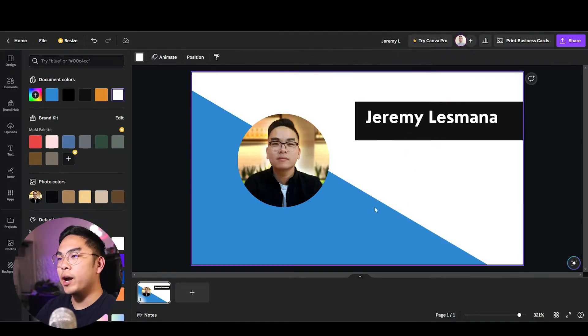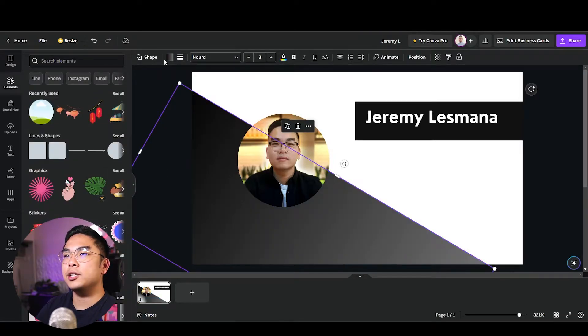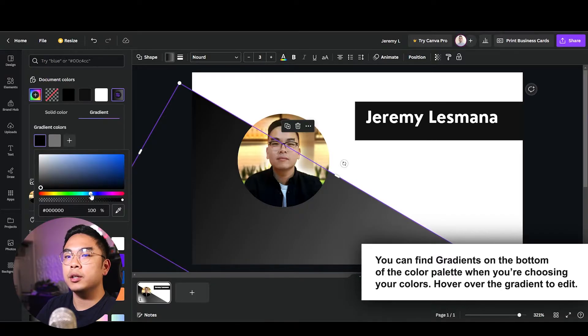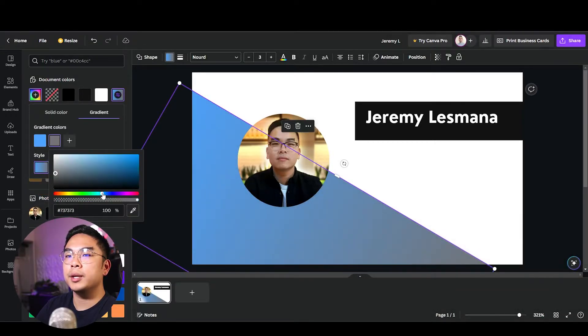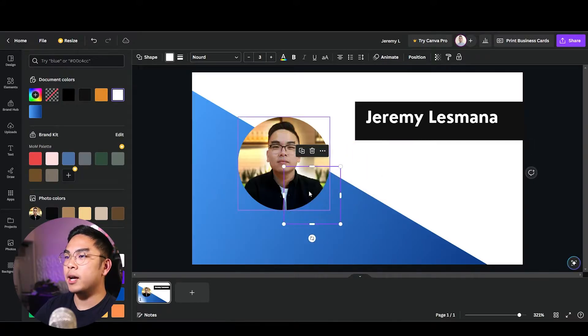Now I have a white, black, and blue business card theme. I could fill the background with a gradient — Canva has this new gradient feature. I'll use it and change it to a blue color, picking a light blue and a darker blue. Since I can't make a stroke easily, I'll make a circle, color it white, and send it to the back.